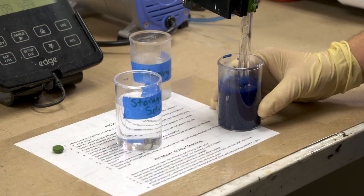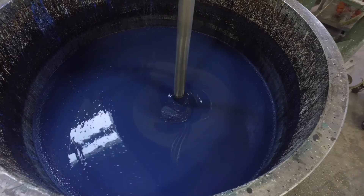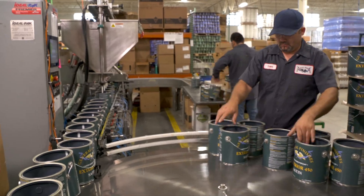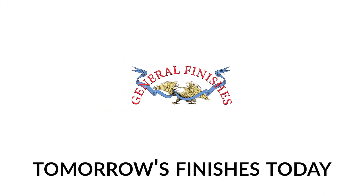General Finishes is dedicated to using the highest quality ingredients in all our products while testing and advancing our water-based finishes with leading-edge technology. General Finishes — we make tomorrow's finishes today.